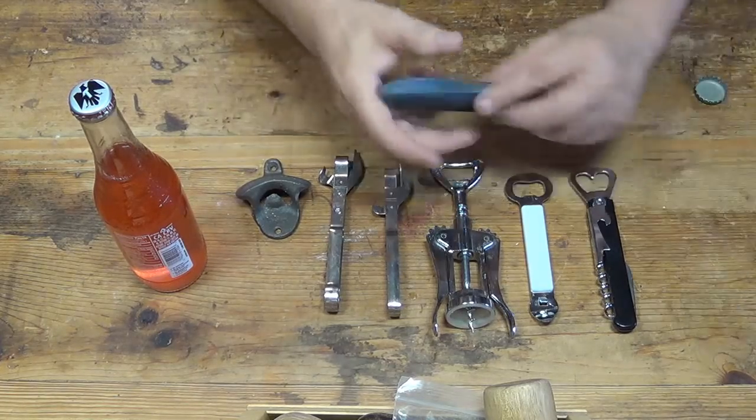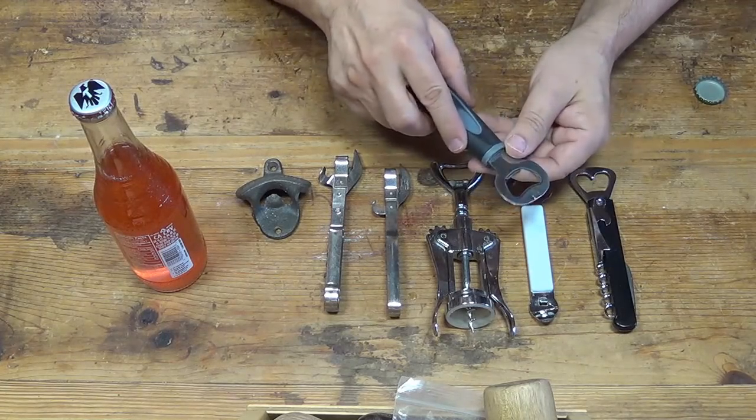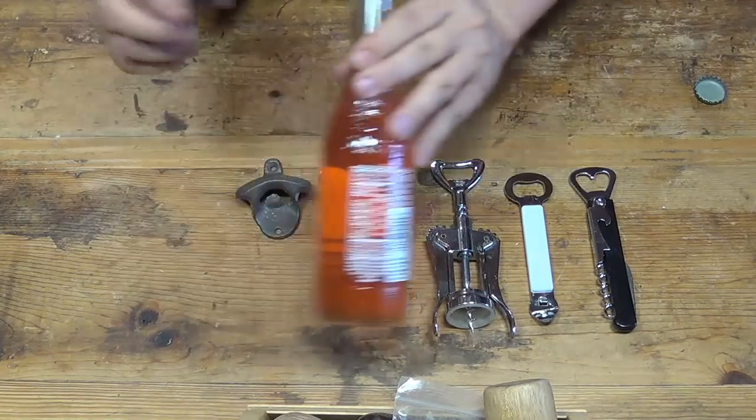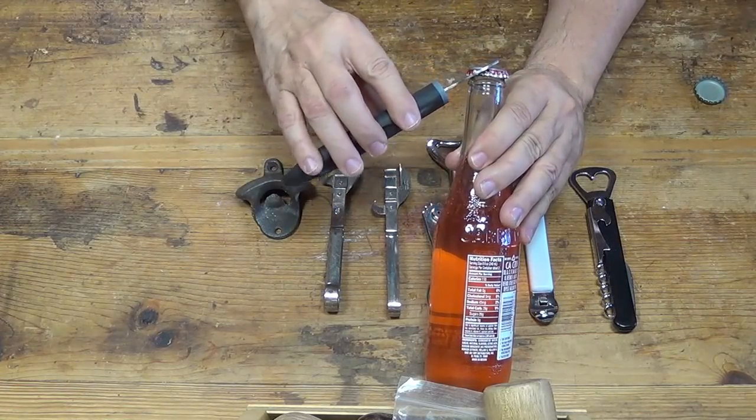The way they work is they have a tooth right about here, and that tooth is made to fit under the edge of the bottle. When you pull up on it, it pulls the cap off.